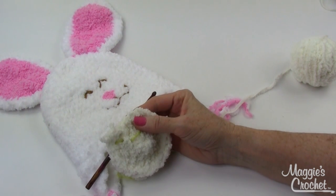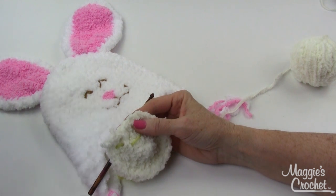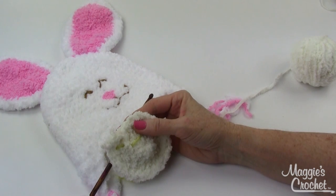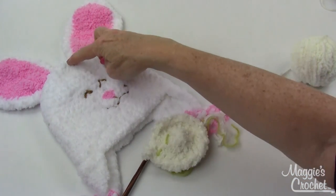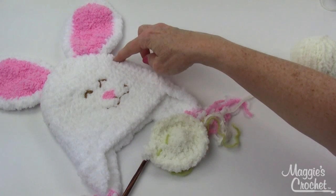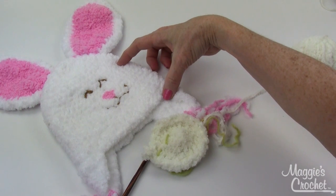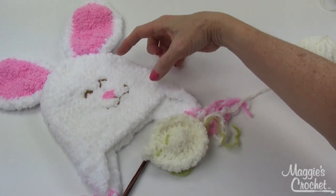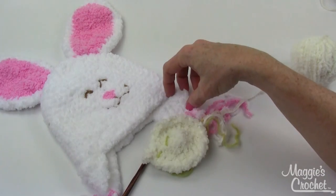I'm going to follow the directions for the child size and have the hat completed when I come back on camera. You increase out to a certain point depending on what size hat you're doing, and then crochet even for about five inches for the child size and seven to eight inches for the larger sizes.